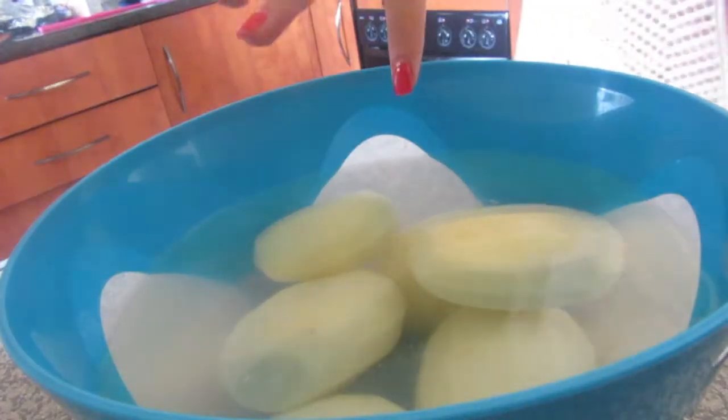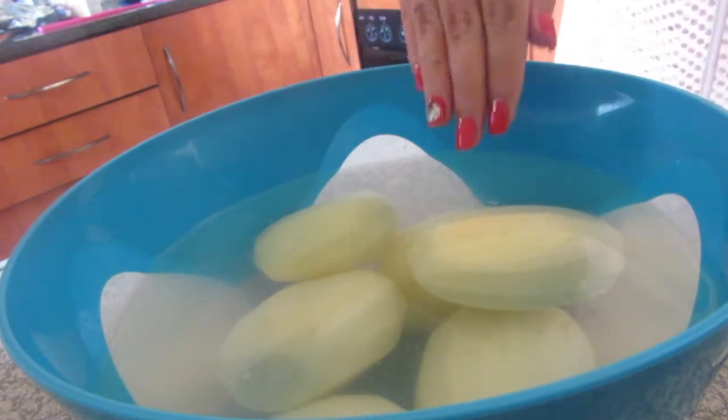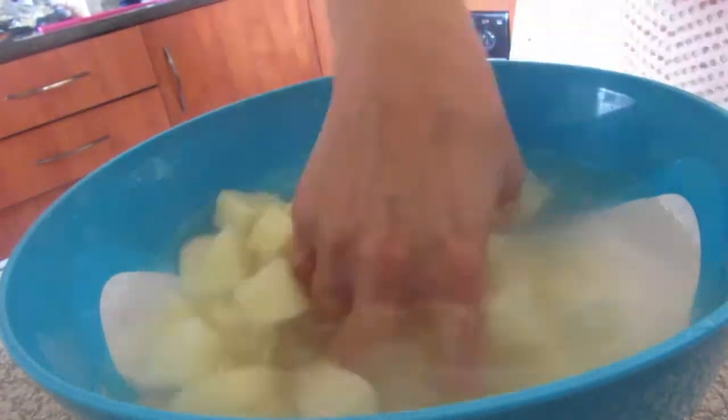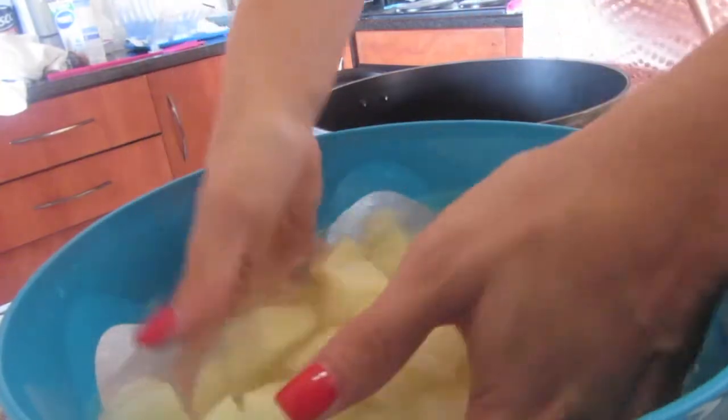Now that the potatoes are peeled, I'm going to cut them up into small blocks, which makes the cooking process quicker. Now you'll be taking your potatoes out.